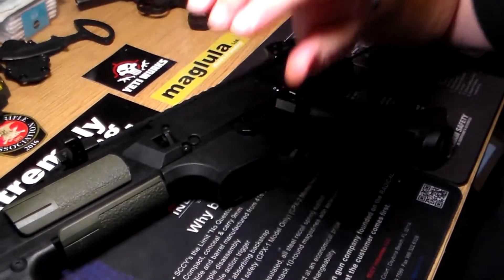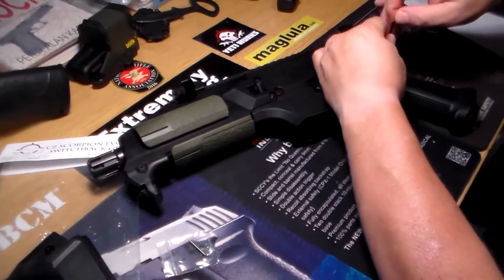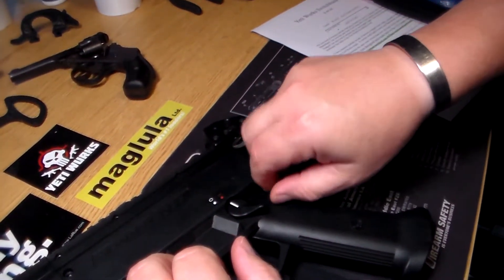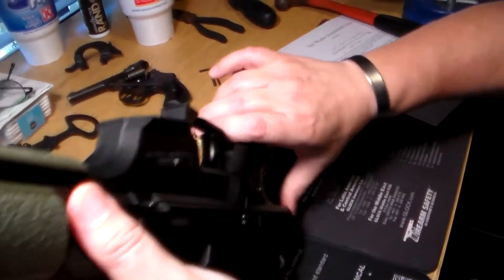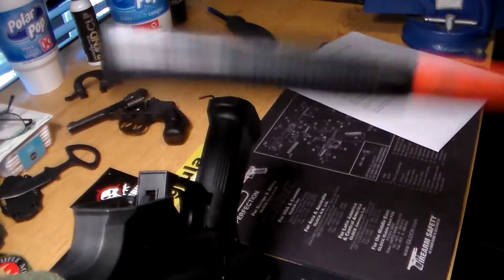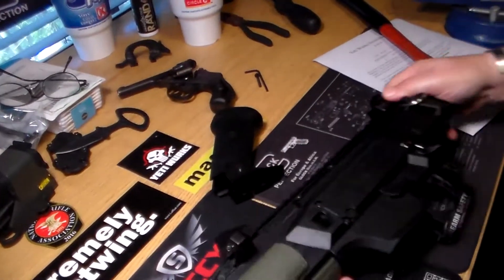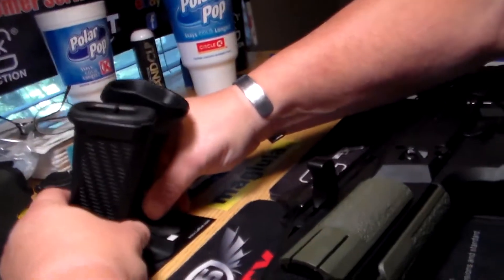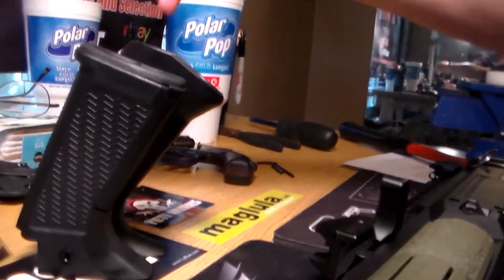So what we're going to do here real quick is take the factory grip off of the Scorpion. This may require you to use a rubber or nylon mallet — I couldn't find either one, so I'm using the cushioned handle off of a hammer. So you just tap it off like that. While we've got it off, just take a quick minute here and try to get on a level spot so you can get some idea of the difference in the grip angles.